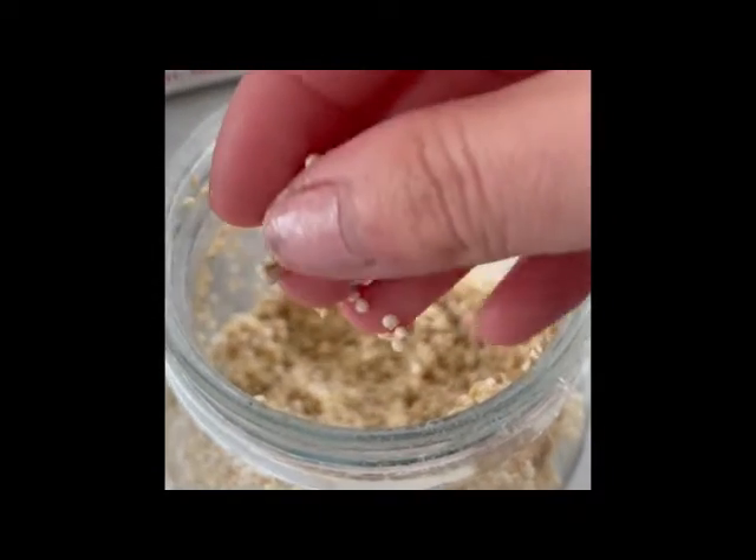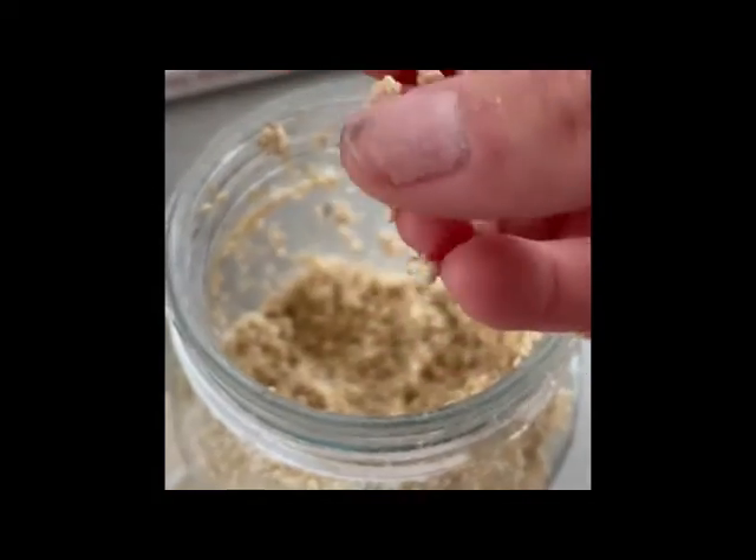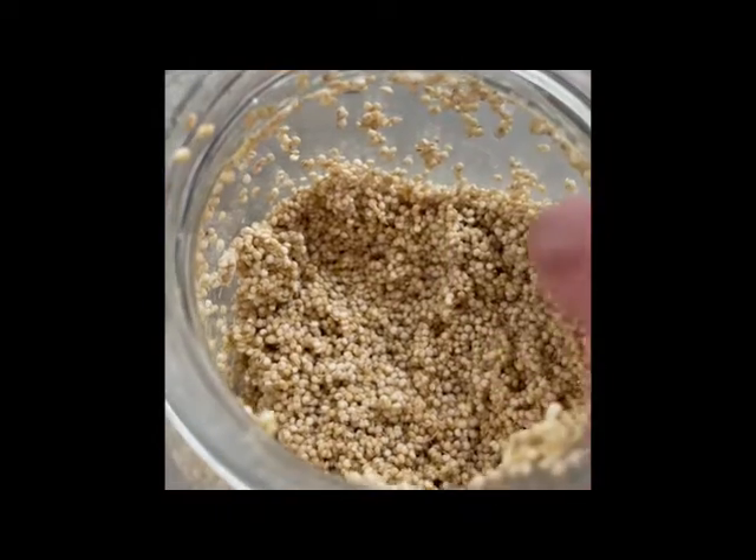Yeah, they feel really soft, so I think that means they are ready to eat. Thanks for watching.